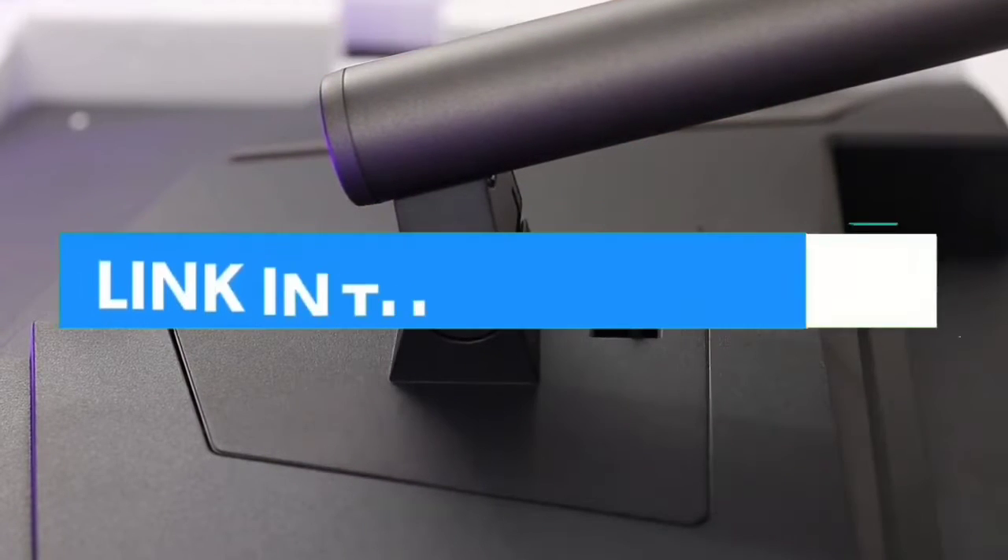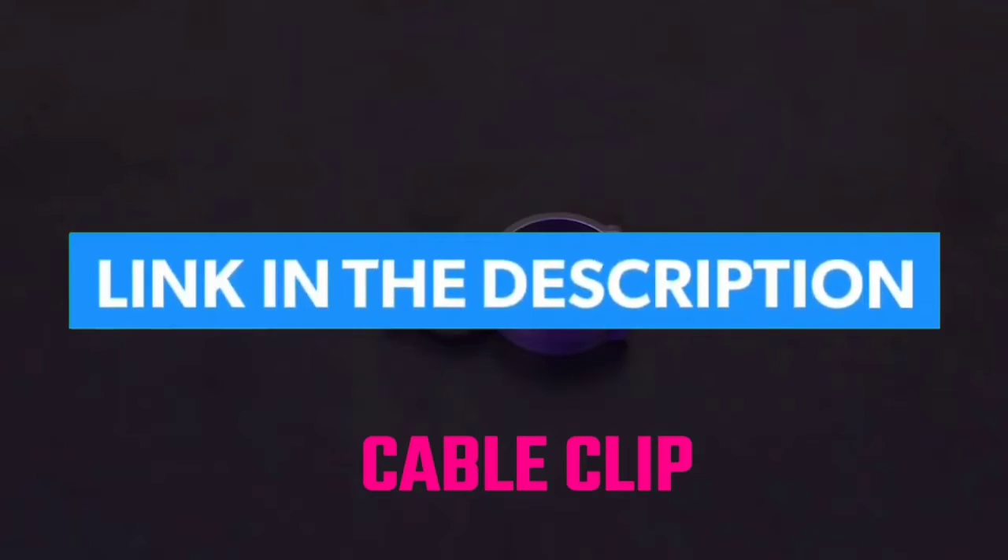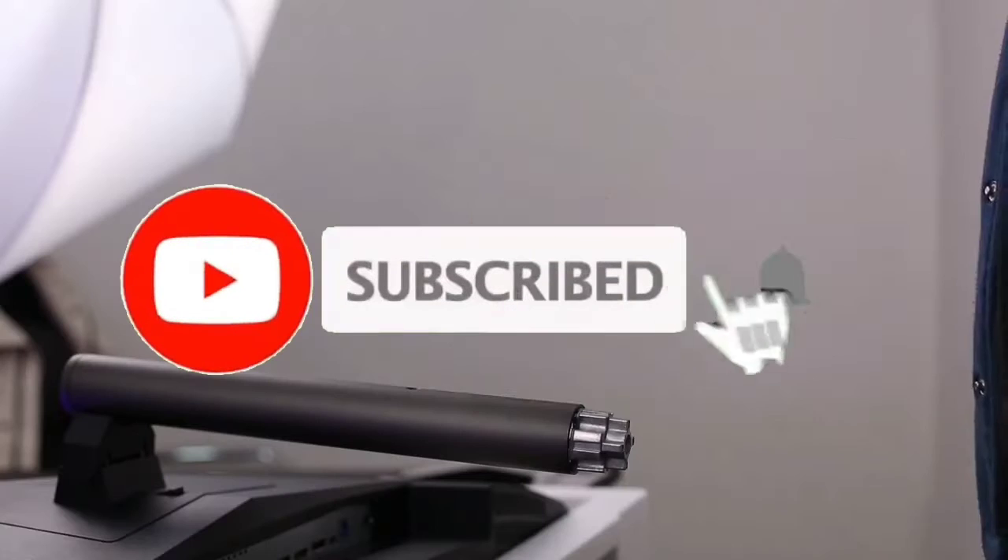If you want to see their price and find out more information about them, you can check our links in the description below and like, comment, share this video, and subscribe to our channel.